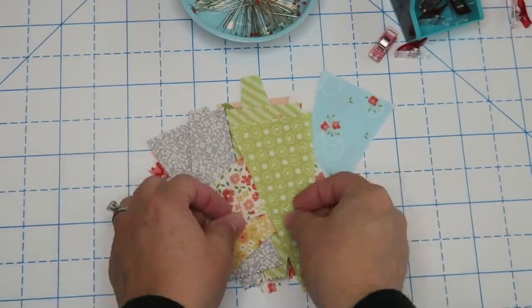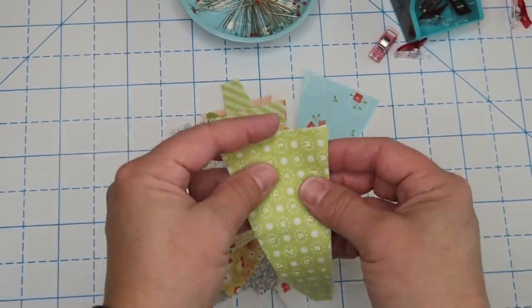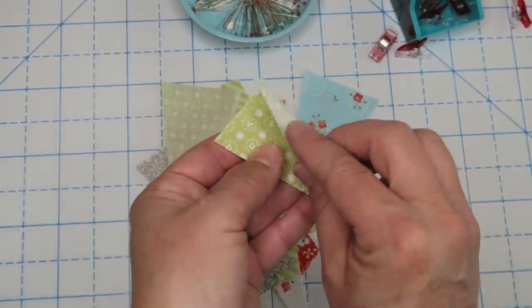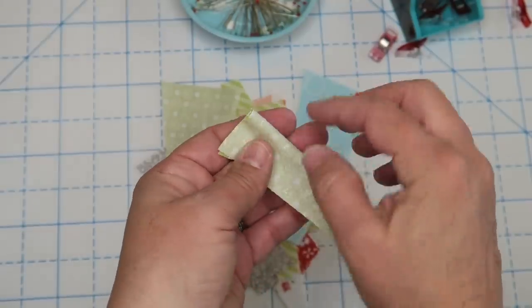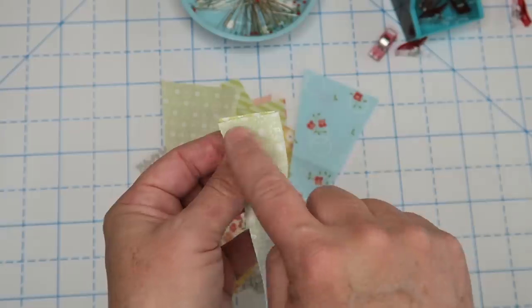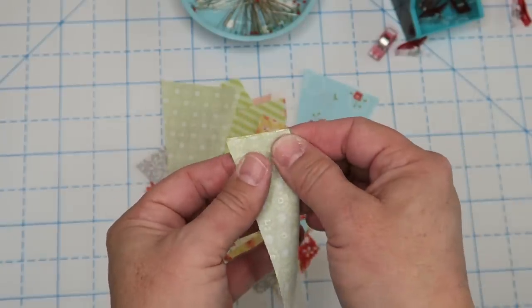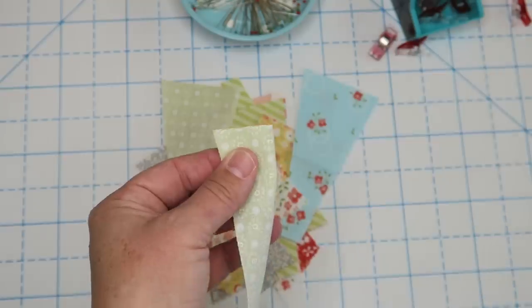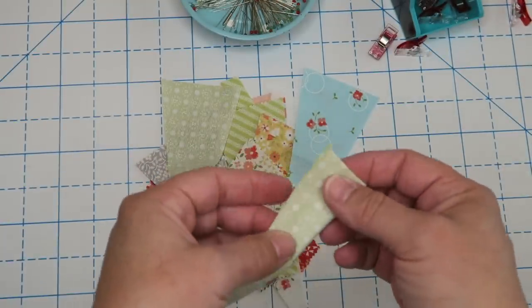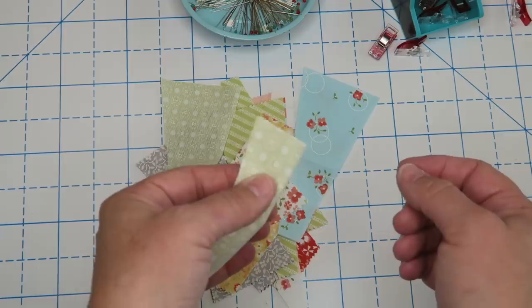Here is our pile of little Dresdens. Next we're going to take these and fold them in half right sides together with the wide edge together like this, and we're just going to sew a quarter of an inch right down that line. I'll pile these over my machine and just sew them through one after the other, chain stitching them — that way we can knock out quite a few in very little time.